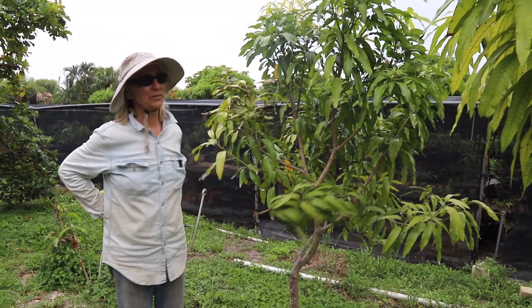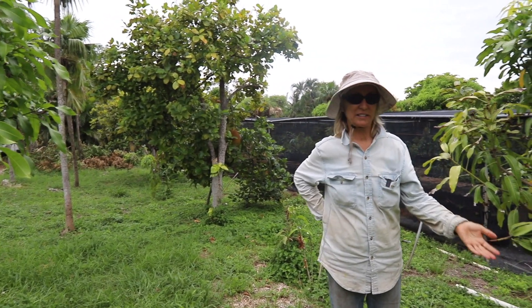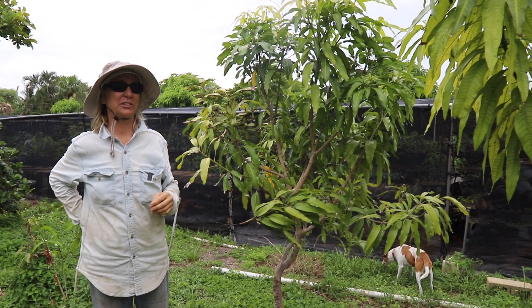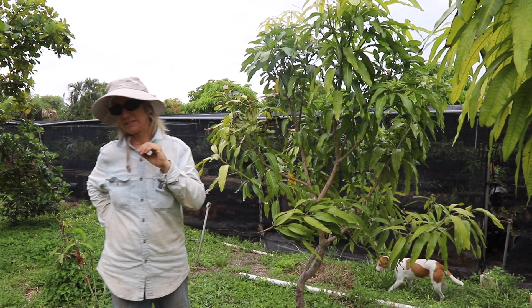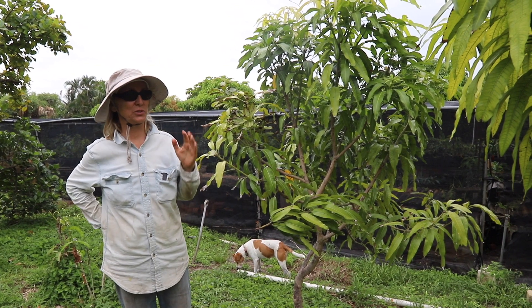This area we're standing in right now used to be just grass. Before that it was sort of junky — there was a lot of clearing to do. There was a Royal Poinciana that had died and roots were all over the place. We needed to dump a lot of dirt and mulch in here to get it sort of suitable.